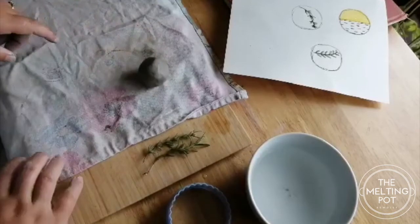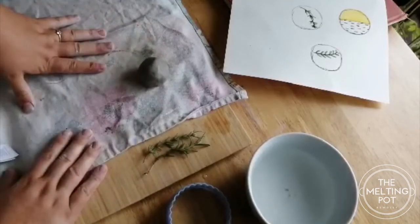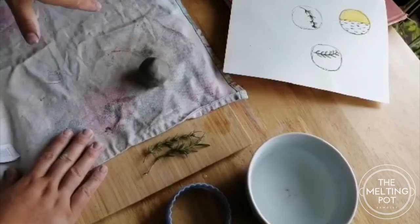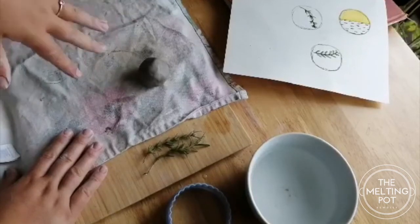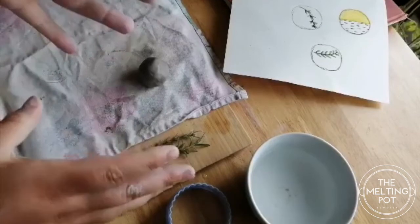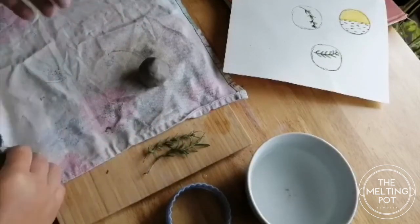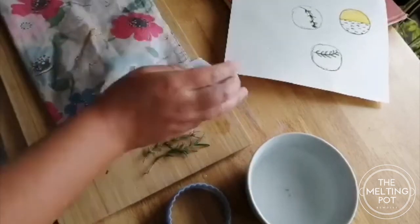I've got 100 grams of air dry clay and a tea towel. This is really good for when you're rolling your air dry clay because it sticks to surfaces, so if you put it in between some tracing paper or a tea towel it won't stick. I'm going to make a round coaster today.